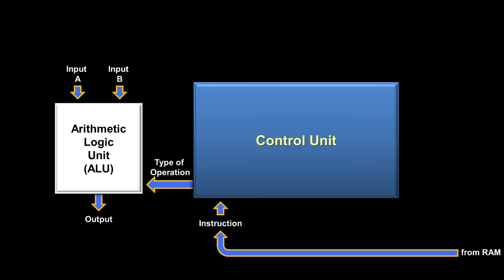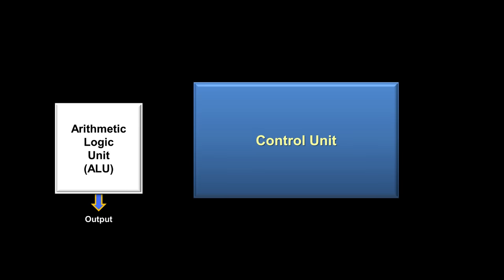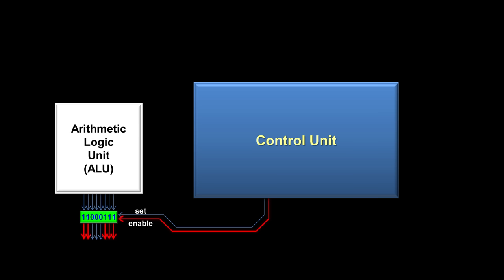If we are working with an instruction that does produce an output, the eight wires coming out of the ALU would run to what is called a register. A register is a very simple component whose only job is to store a number temporarily. Registers act just like RAM except they are inside the CPU, making them faster and more useful for storing a number temporarily while an instruction is being processed. When the ALU sends the output to the register, it won't actually be saved until the control unit turns on the register's set wire. When the set wire is turned on, the register saves whatever number is on its input wires. When we are ready to move a number out of the register, the control unit uses an enable wire that runs from the control unit to the register, and the register outputs whatever number is saved inside.